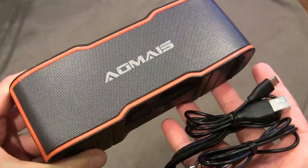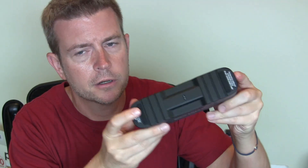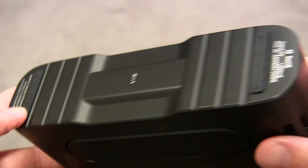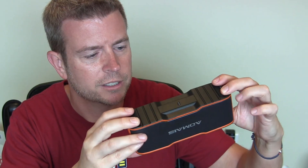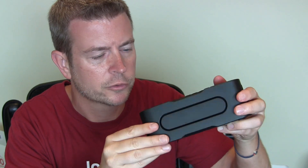They do provide an auxiliary cord with the speaker as well. And on the bottom you have these nice rubberized feet, so if you're sitting this on a flat, smooth surface you don't have to worry about it sliding around. On the back you can see the passive little subwoofer that it has — pretty impressive sound from such a small package.